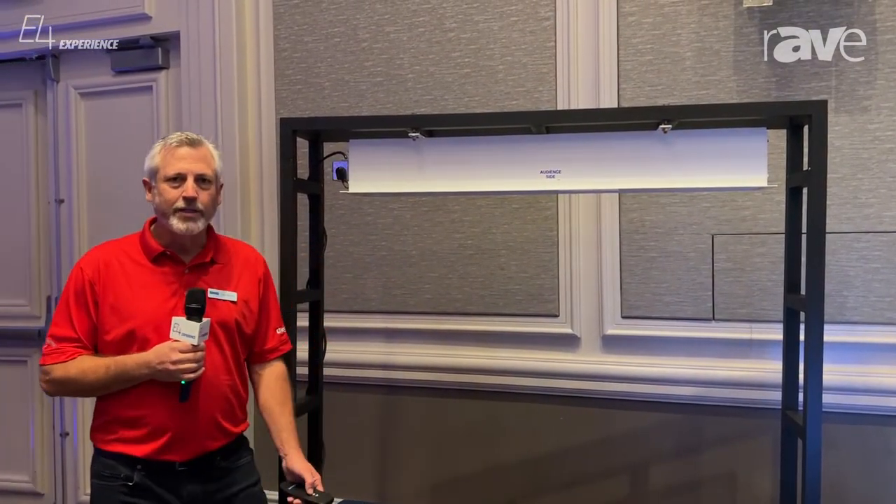Hi, it's Lee Andrews with La Grande AV. Today I'm going to talk about the new Sightline Advantage Model Series.